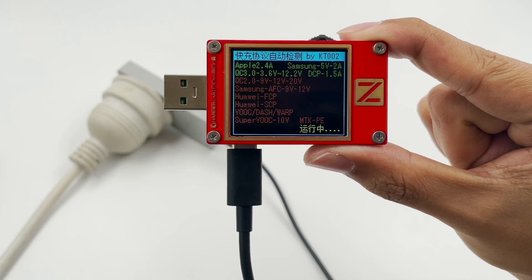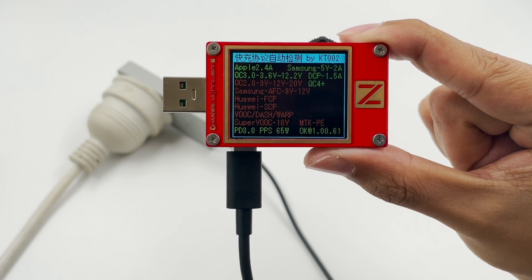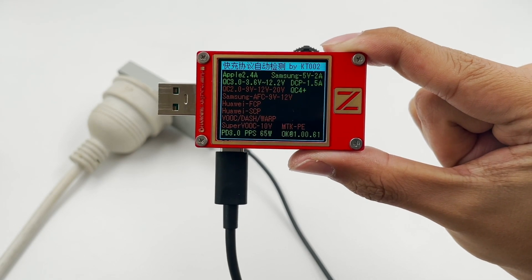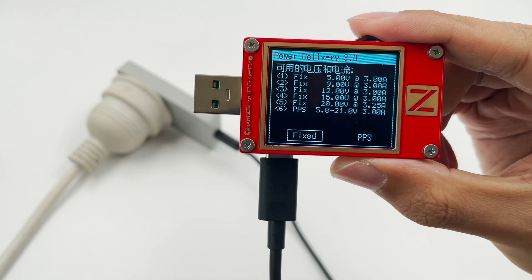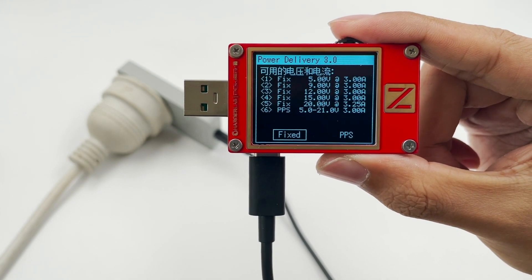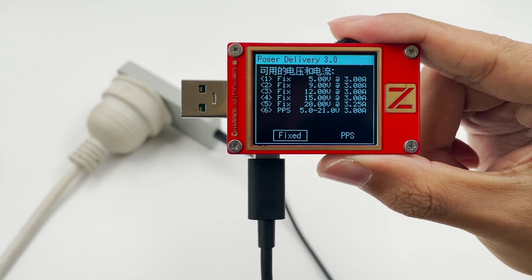The ChargerLab PowerZ KT002 shows it supports Apple 2.4A, Samsung 5V 2A, DCP, QC2-3, PD3, and PPS protocols. It also supports five fixed voltages of 5V 3A, 9V 3A, 12V 3A, 15V 3A, 20V 3.25A, and a set of PPS.